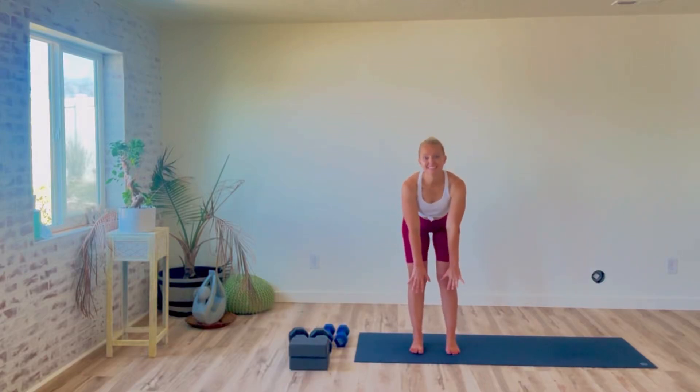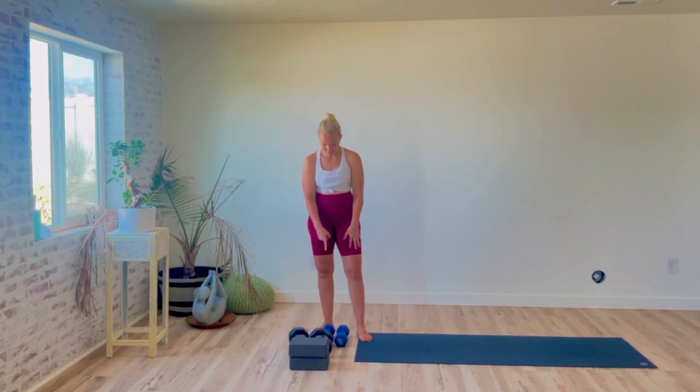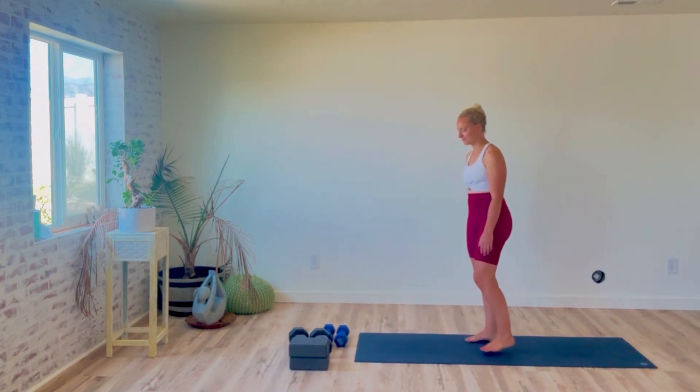Welcome to this class all about forward folds and learning to touch your toes. If you repeat this class three times a week, you'll see a big improvement in your flexibility and you'll be touching your toes before you know it. Equipment you'll need: a set of weights, anything between 10 to 20 pounds, and some blocks or something you can elevate yourself with.